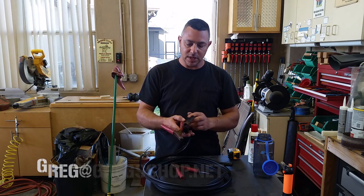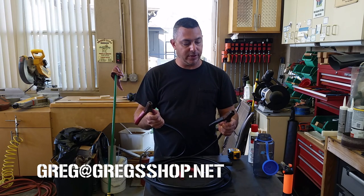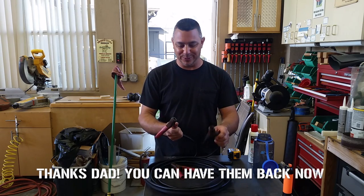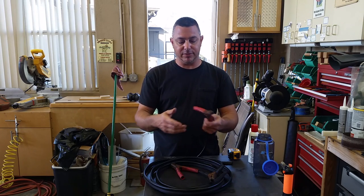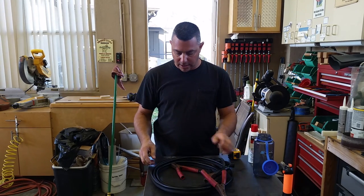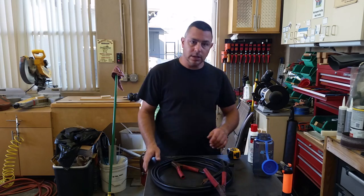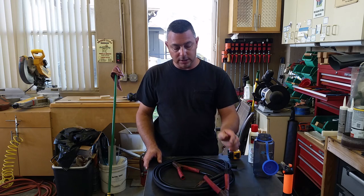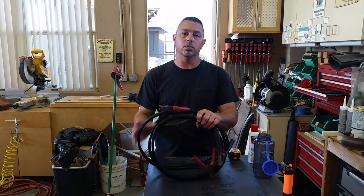Hey guys, thanks for joining me again here in my shop. I'm going to try to make a set of jumper cables. The ones that I have here — I think I stole them from my dad and they're probably 40 years old. They don't work too well. The springs are worn out, they're made out of steel, they're not even really good conductors, and the cables are cracking and shot. For what they are, they worked okay and they were probably actually made in the USA — that's how old they are. So I'm going to try to make a new set of cables that's going to work out better and last longer.